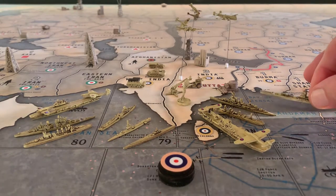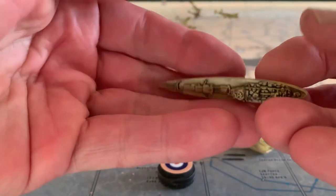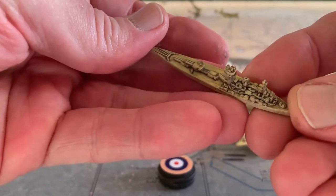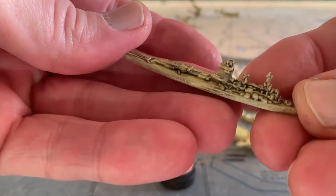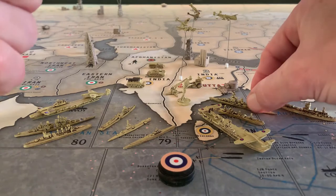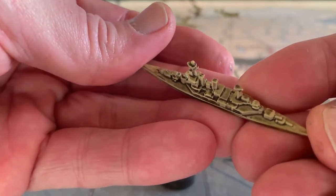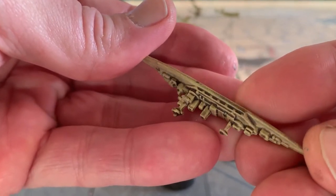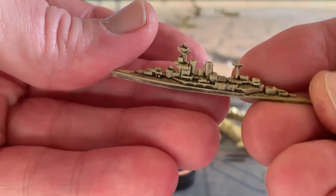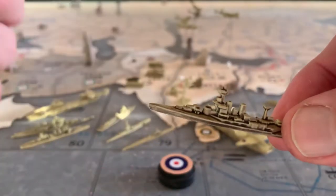First off, over here I bought a piece from Shapeways. This is the Nelson battleship. I really like all the details shown on here. And then here is an out-of-the-box one — I actually got this from a 1941 game I bought as a way to get a bunch of out-of-the-box pieces, so it's just one that came with that set.